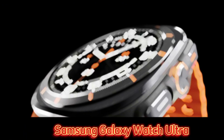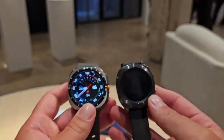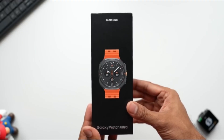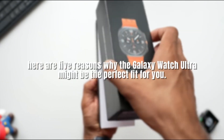Hey everyone! Today we're talking about the new Samsung Galaxy Watch Ultra. There's been a lot of chatter online about how it resembles the Apple Watch Ultra, but we're here to argue that this watch offers some truly unique features that make it a great choice. So if you're on the fence about upgrading, here are five reasons why the Galaxy Watch Ultra might be the perfect fit for you.